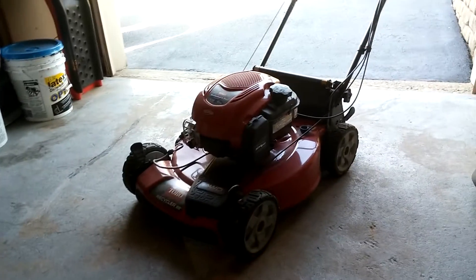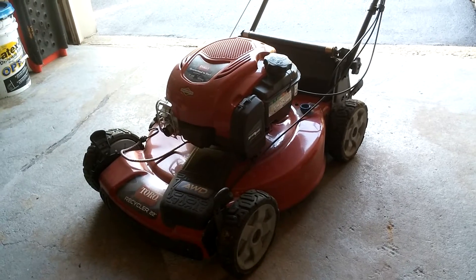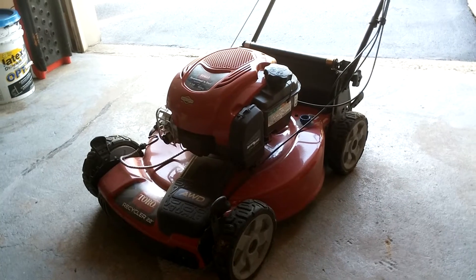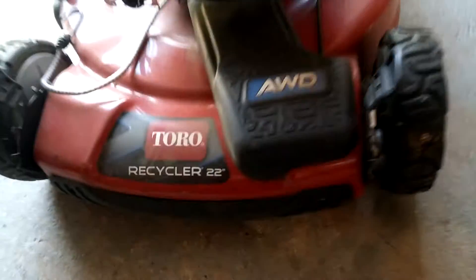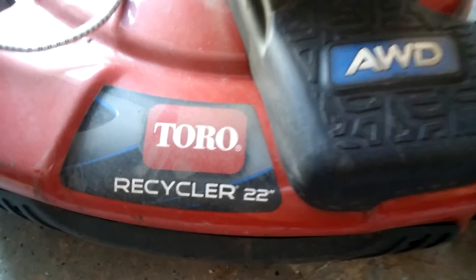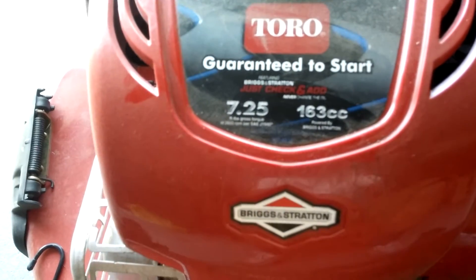What's going on guys? I just thought I'd do a little end-of-year review on the Toro all-wheel drive Recycler 22. It's got a Briggs & Stratton 7.25 foot-pounds of torque, 163cc engine.